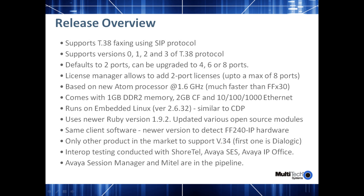The client software is virtually the same as the current client, except we added a feature to detect the FF240-IP's hardware. Currently, the FF240-IP is capable of V.34 faxing speeds — that's 33.6 kilobits per second. Dialogic is the only other faxing solution on the market to support faxing at these speeds.